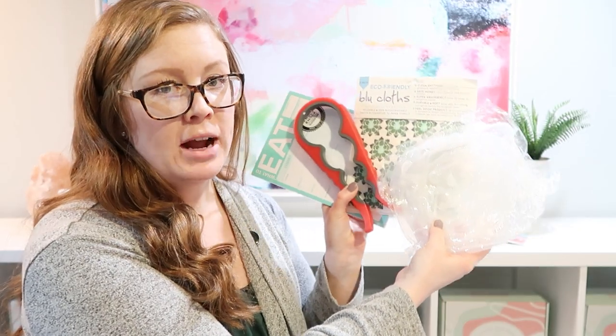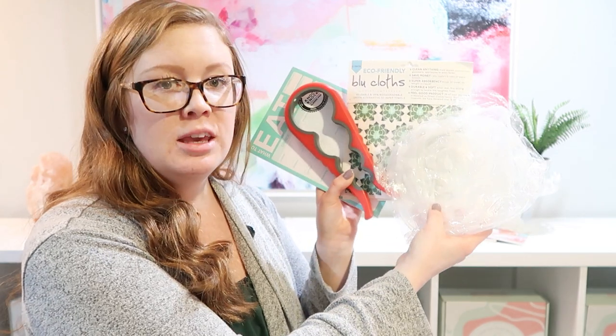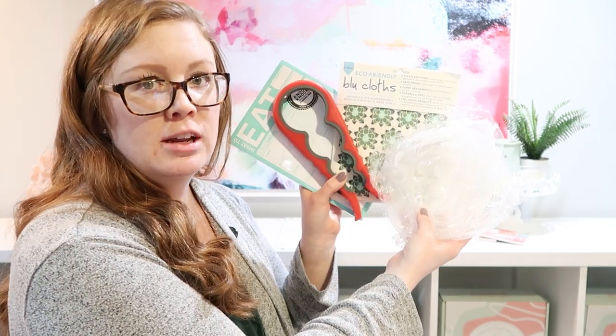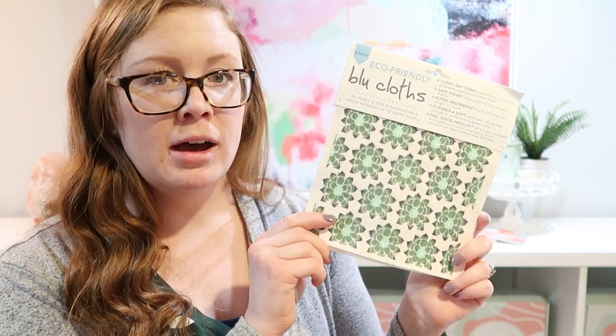Every month we have four practical products that go along with the theme. For this month, because it is a mealtime theme, we are doing kitchen products that should help just about anybody who receives the box. First up are these eco-friendly blue cloths — they are reusable paper towels.